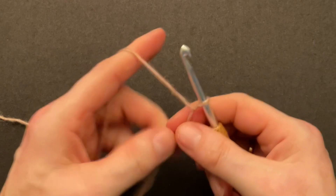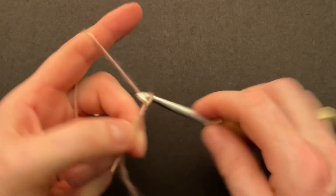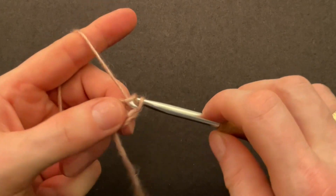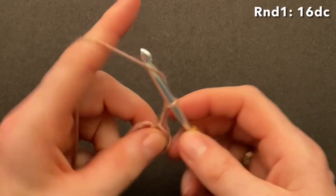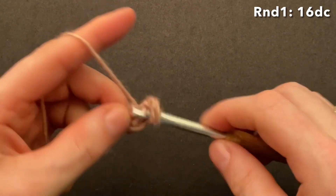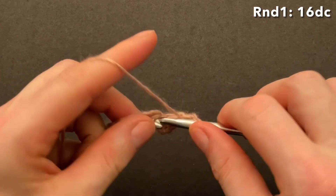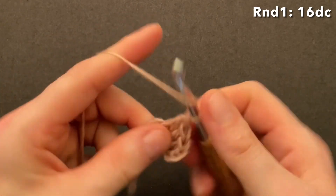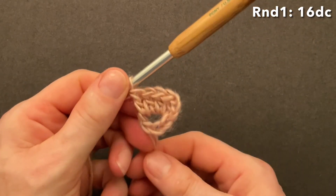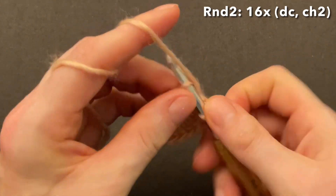Let's make the first square. Start by making a slip knot, then chain five — one, two, three, four, five — go back into your first chain and make a slip stitch. Start round one: chain three for the first double, then make 15 more doubles into the ring. So all together with the chain of three we will have 16 double crochet. We have 16 doubles — go into the third chain and make a slip stitch.